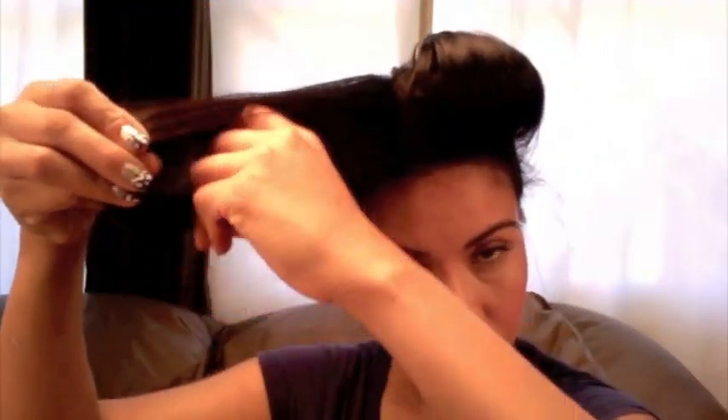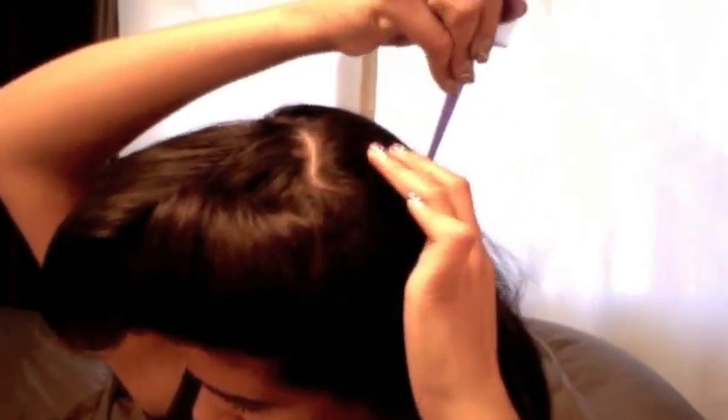Then I'm going to start rolling my hair and pinning it, but I'm not going to style this section yet — I'm going to come back to it later. Next I'm going to create a victory roll right next to my ear. I created a section that goes from the top of my head to the back of my ear, and I'm going to try to blend this victory roll with the one in the front as much as possible.